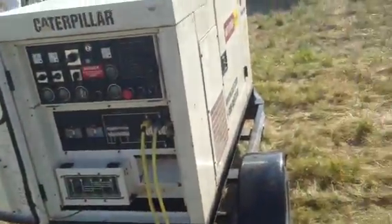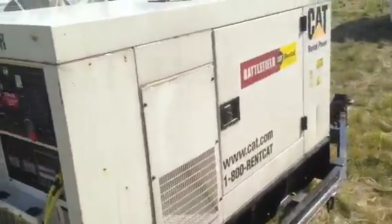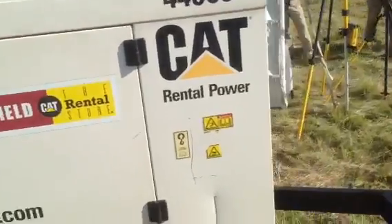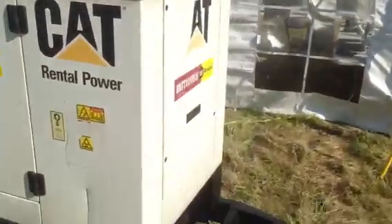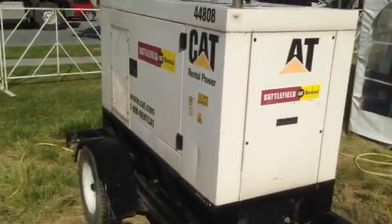And right into the back of a 20-kilowatt genset. Because that's what you need to power a laptop and a tablet. We were burning through about $300 worth of diesel today. Thank you.